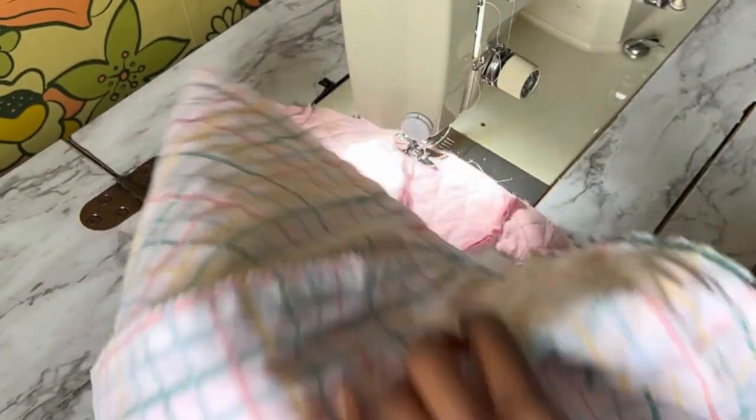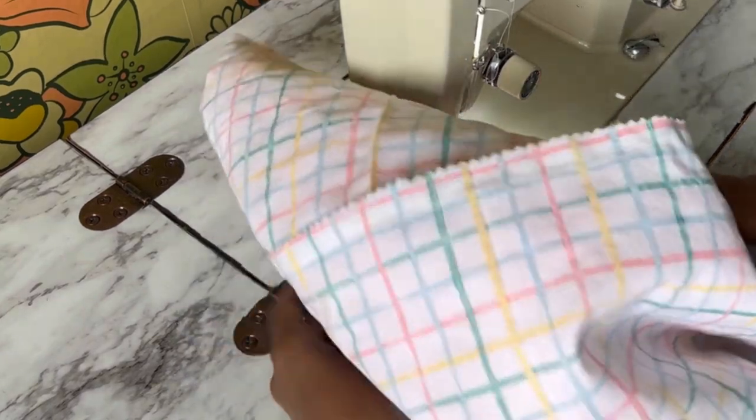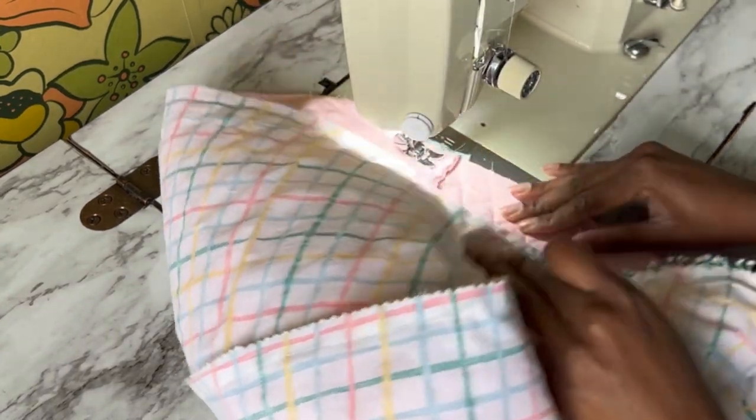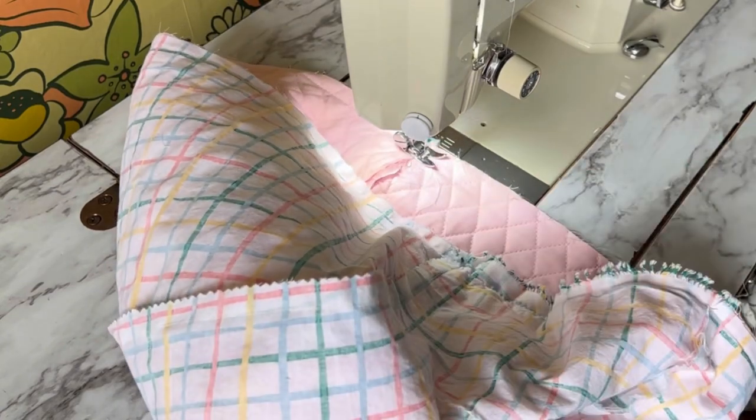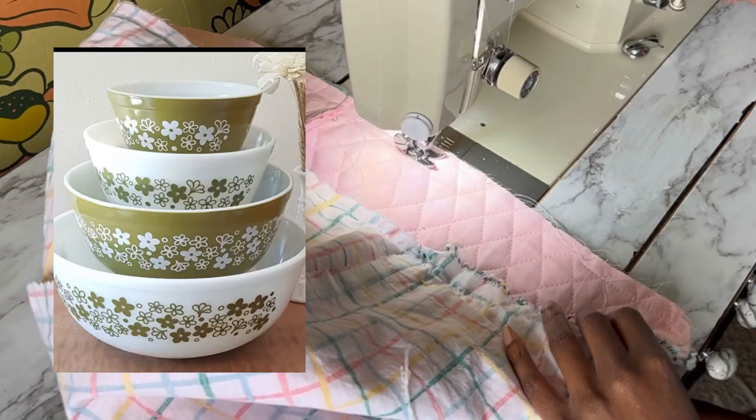Another thing I was thinking about: if you do have the fabric to make it perfectly, this could also be a reversible toaster cover. You could use a different color and a different Pyrex decal on the other side and get two different style pieces — or like the Pyrex mixing bowls that have the inverse colors of each other, you could replicate that on the inside.